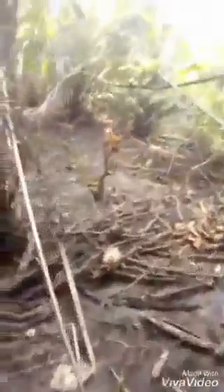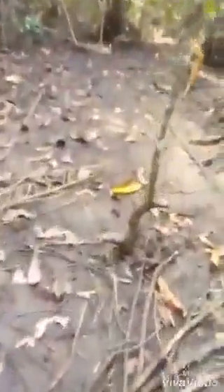We can see that the dog is in search for the monitor lizard. The dog has located the monitor lizard and is running after it. The dog chased the monitor lizard down to its hole — we can see it here.